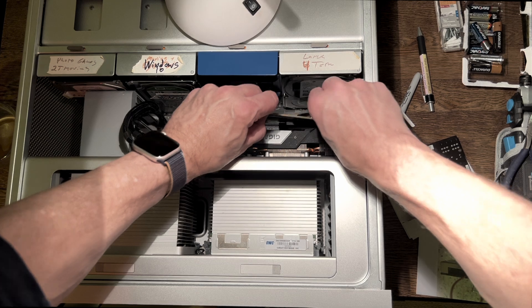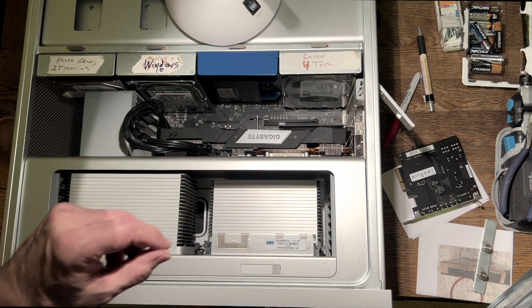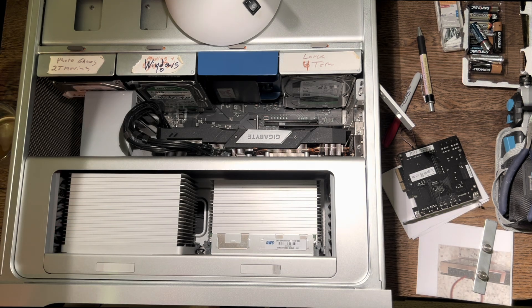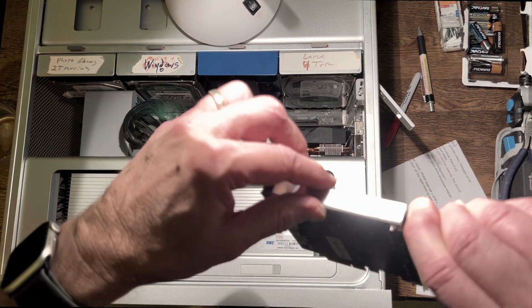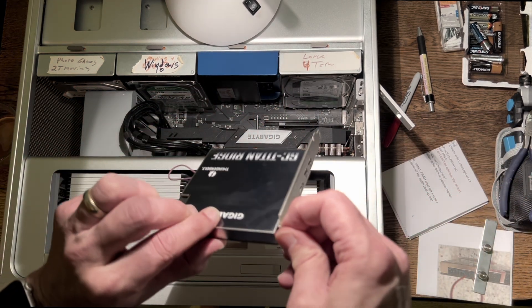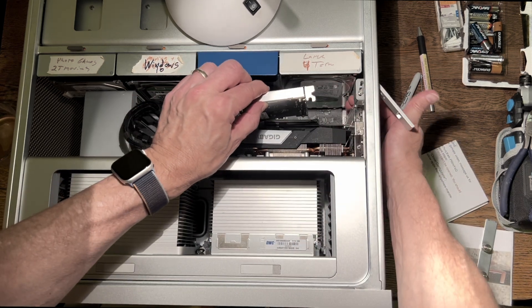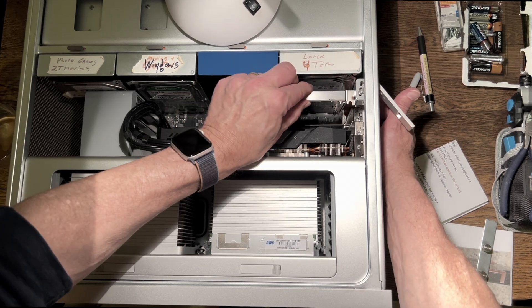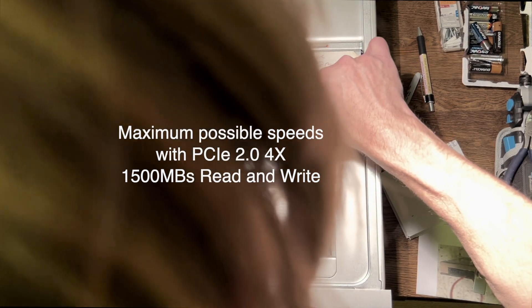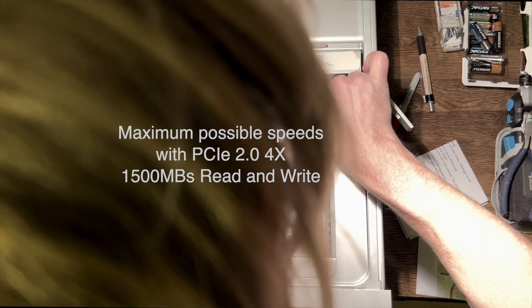There's my USB 3.1 card, which was 10 gigabits per second. Now we're going to be putting in the Thunderbolt 3 card which is 40 gigabits per second. We're putting the Titan Ridge into a PCIe 2.0 x4 slot, and from what I understand the maximum speed you're going to get with any hard drive in a PCIe 2.0 x4 slot is 1500 megabytes per second.